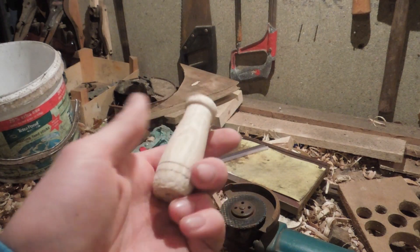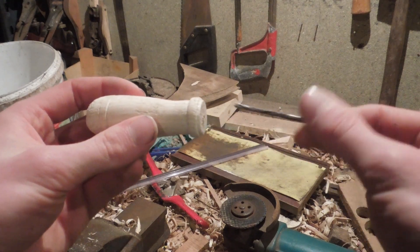With the handle all shaped and finished, I can now drill the hole for the shaft.